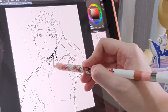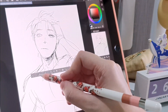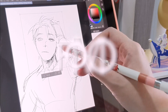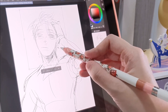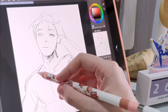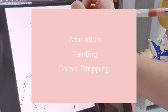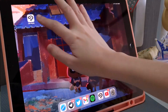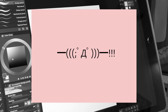Even before CSP reached out to me, I had actually downloaded the app because all the artists I follow on Twitter were raving about it — always raving about how affordable and multi-functional it was for animation, painting, comic stripping and even more. But when I first opened it, I got scared because it looked so complex and technical.